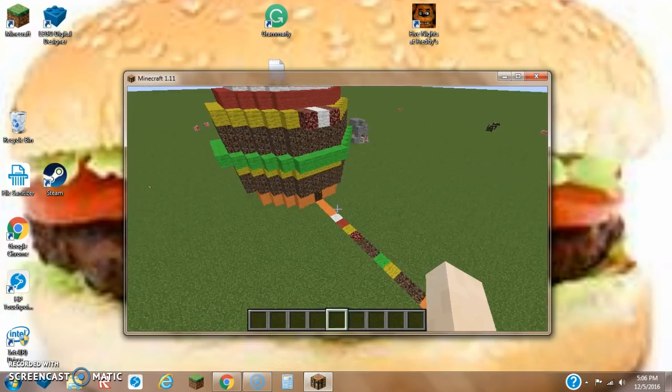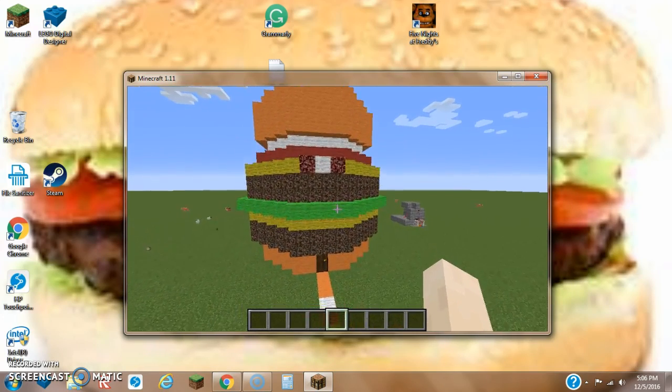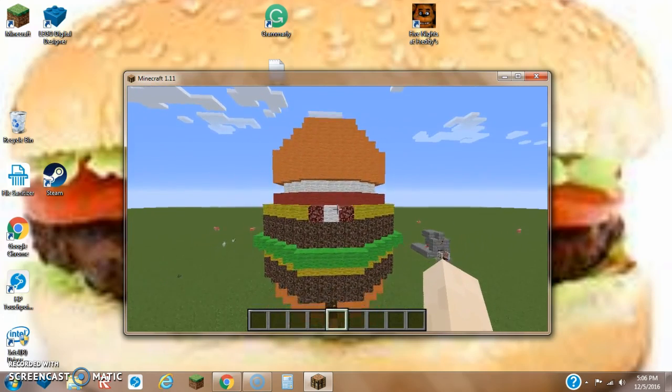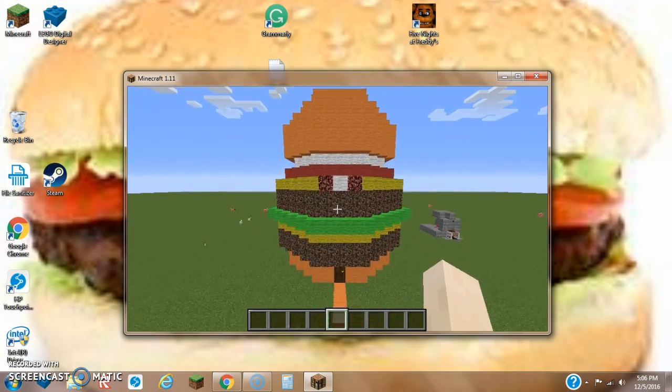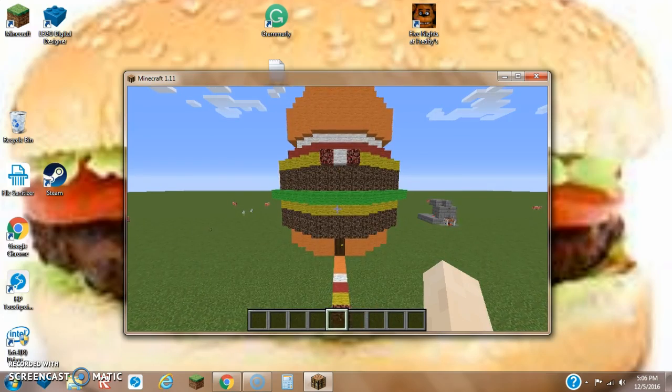Now back to the tutorial. Before I actually show you how to make the interior, please do remember to check out the burger house exterior video in the description down below. You should probably make the burger house before you decide to make the interior.